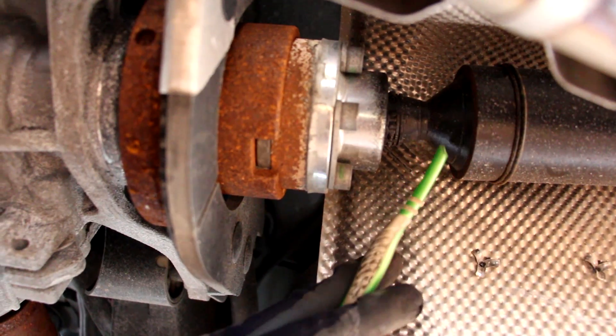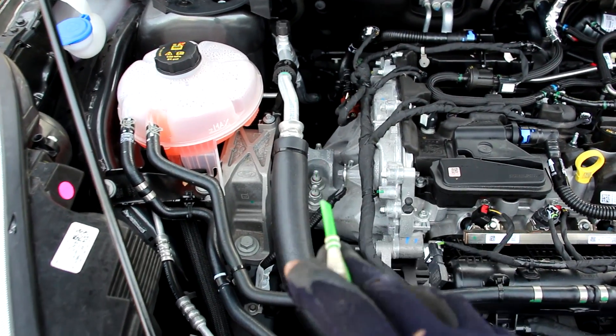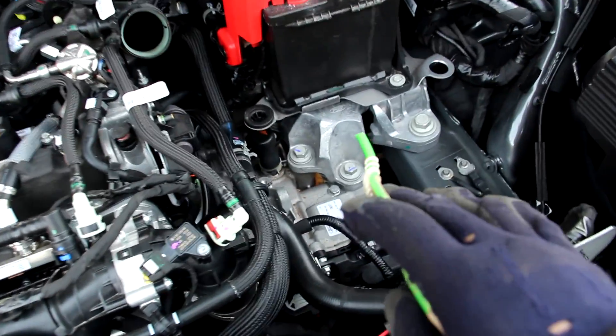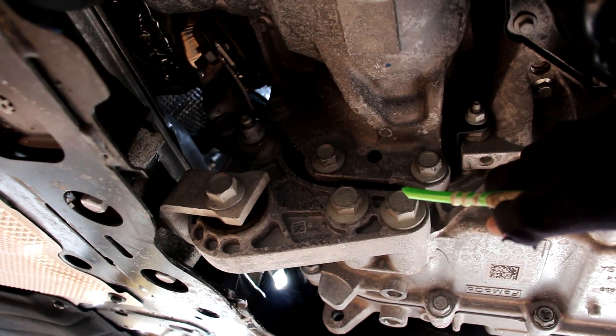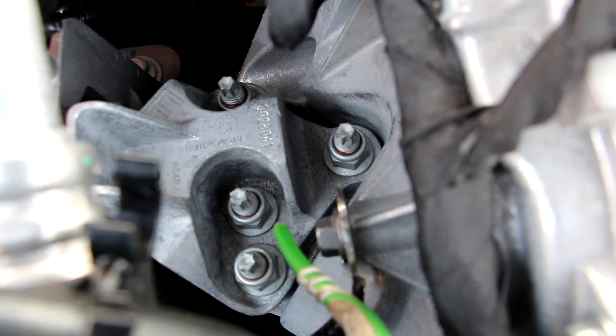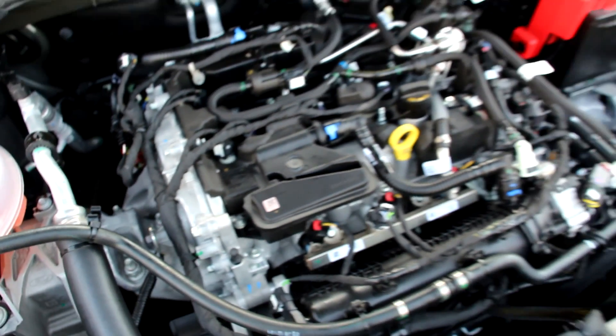This engine does have two main mounts: one on the passenger side where it connects to the timing cover, and one on the driver side where it bolts to the transmission just underneath that battery. Additionally, on the bottom of the transmission we have the torque mount. Ford does use nylock nuts in most of its structural parts, which are one-time use — Ford does ask you to replace them anytime you remove them, so make note of that anytime you have to do work on this car.